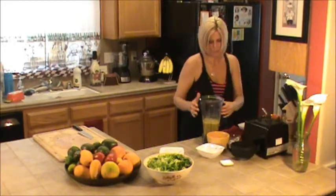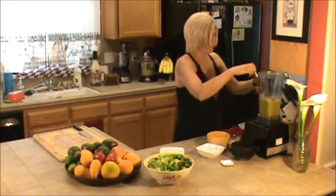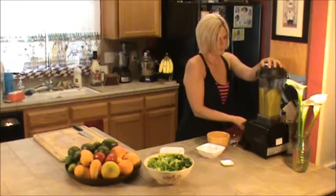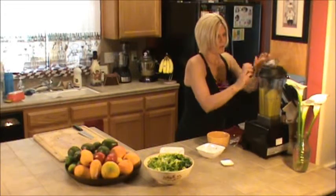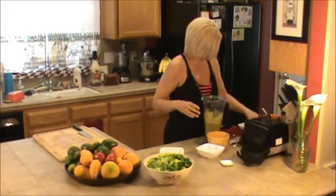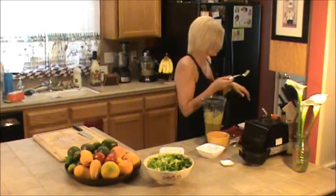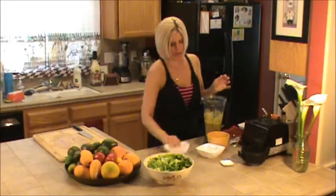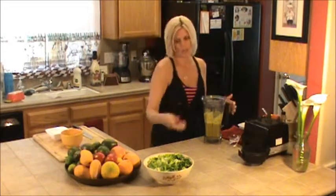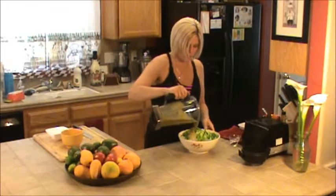One more blend. I think that will do nicely. That was perfect. Very nice — I'm surprising myself here. I've got this all by myself. Let's put this out of the way. I'm going to take our salad here and just go ahead and pour this on top. As you can see, this is a salad dressing with no oil.